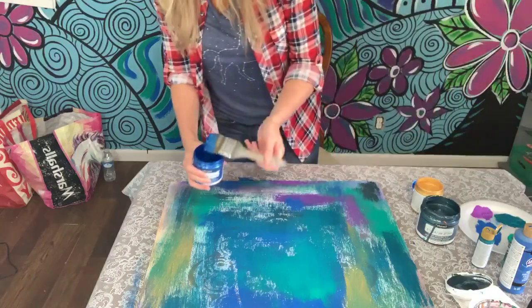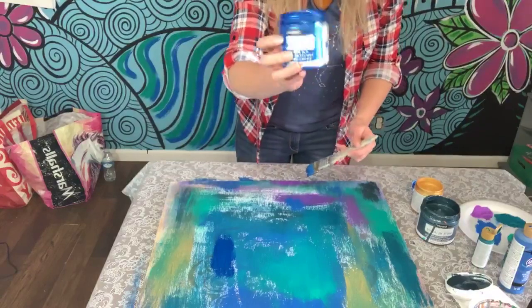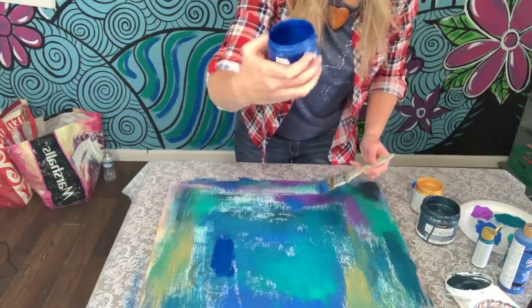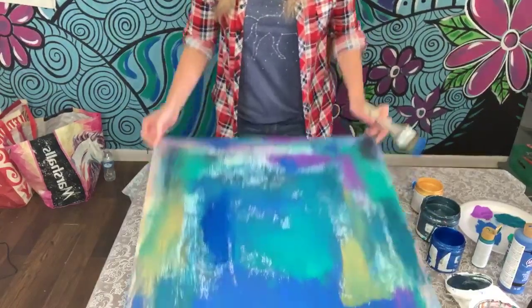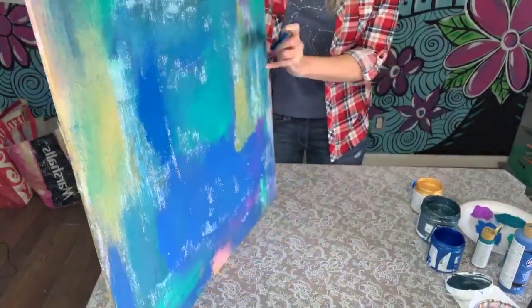I am using a metallic paint from DecoArt — this is a flat metallic — just to make it a little bit more shiny. I just love that effect. Let me know what colors you think I should put on here.